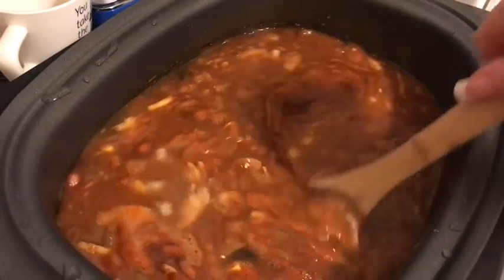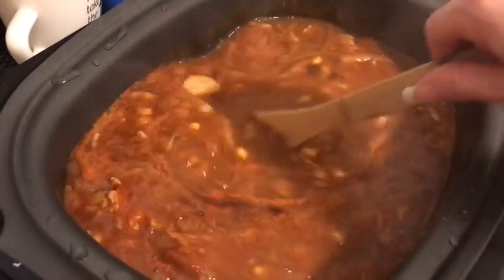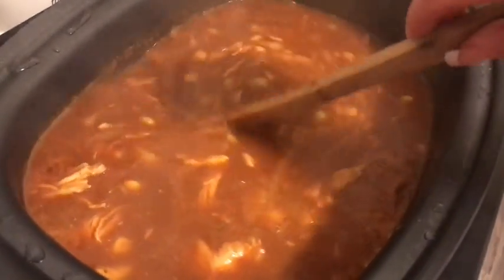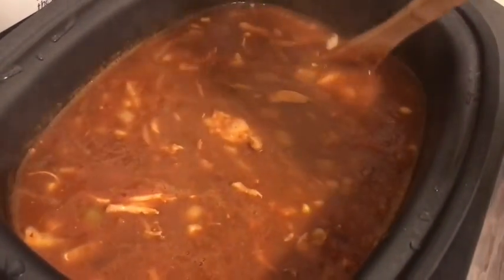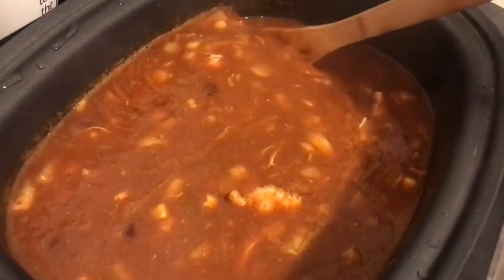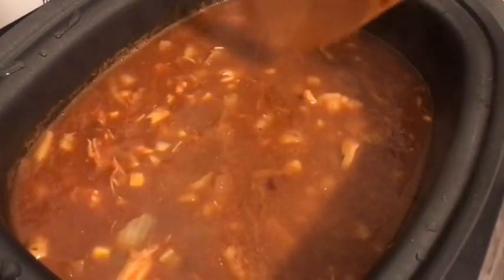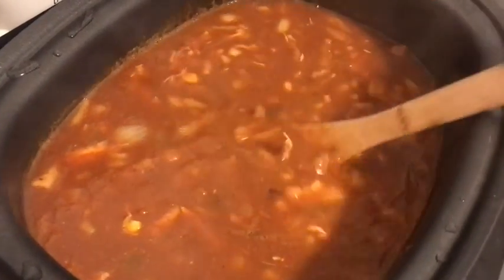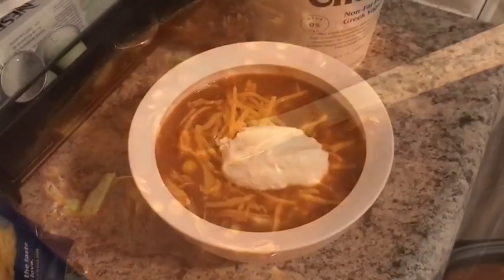It's been four hours and here's what the soup looks like — it smells so good, it's super hot. It's a little thinner than I expected, but that's a lot of chicken broth and enchilada sauce. This is ten servings, so I'm gonna guess these are ten one-cup servings, and each serving is one smart point.